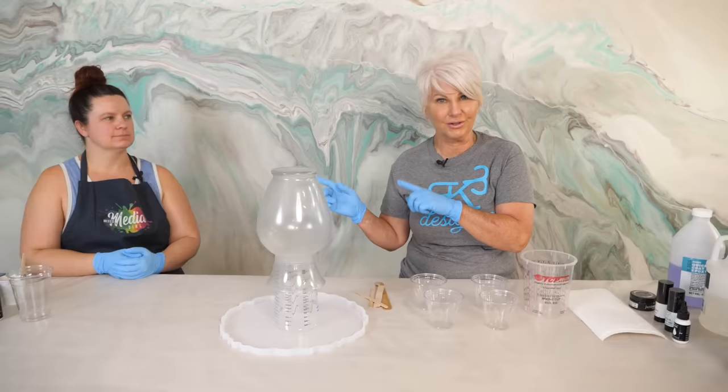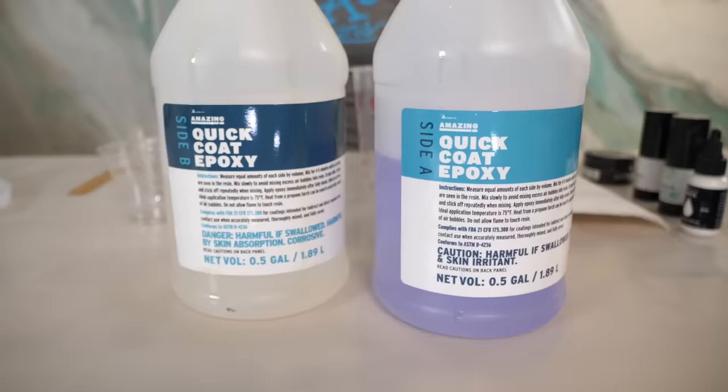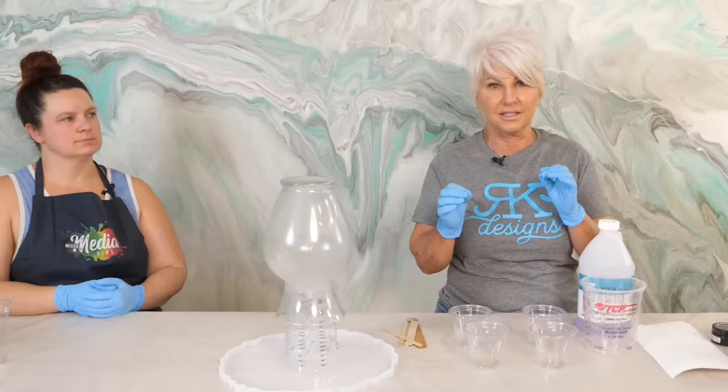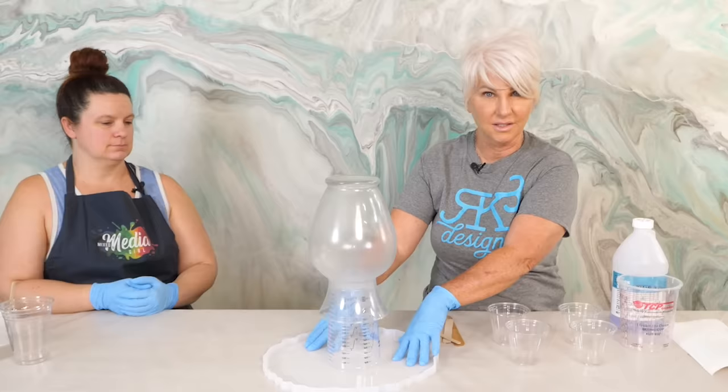What we're going to use today is the Amazing Quick Coat. The reason I'm using that is I want a quick cure epoxy because I want it to be fairly thick. So as it flows over, it starts to sit up a lot quicker and I don't just lose all my resin off the base. Then I'm going to catch that in my mold and we're going to make a really cool little tray with that also, so we're not wasting all of the resin that runs down.